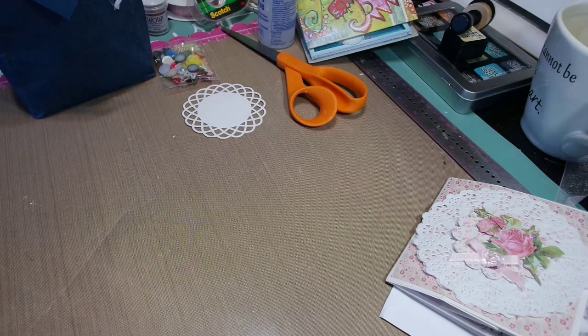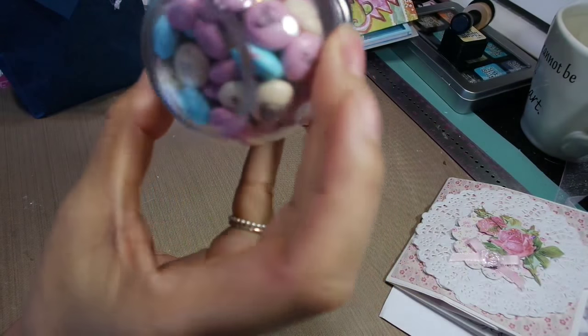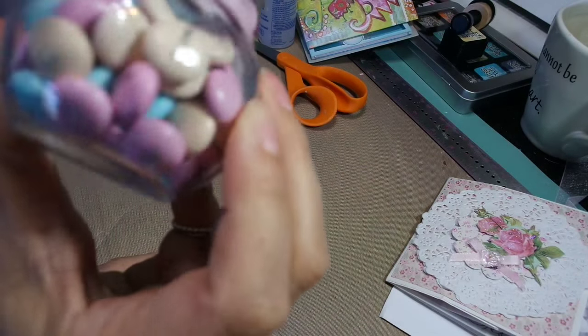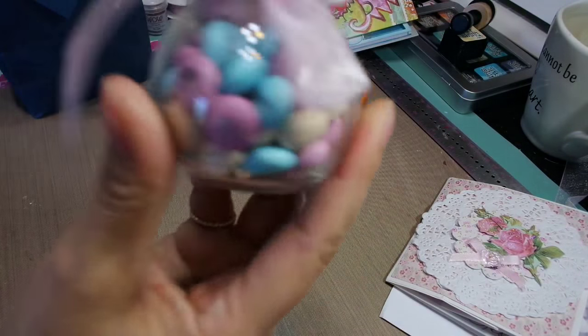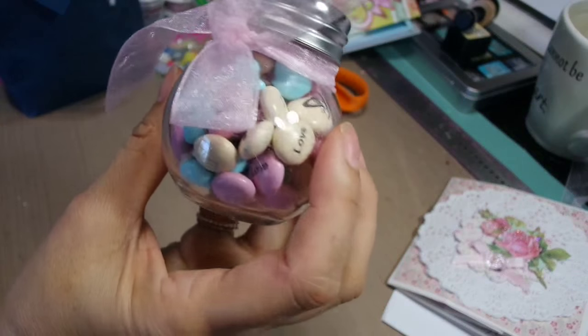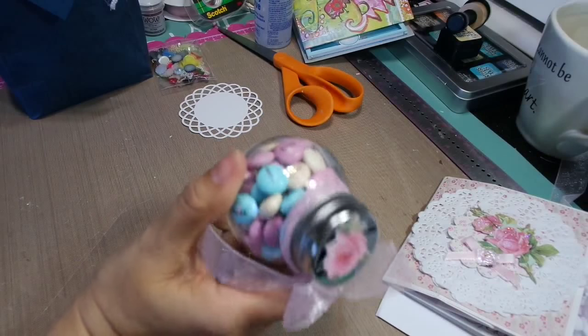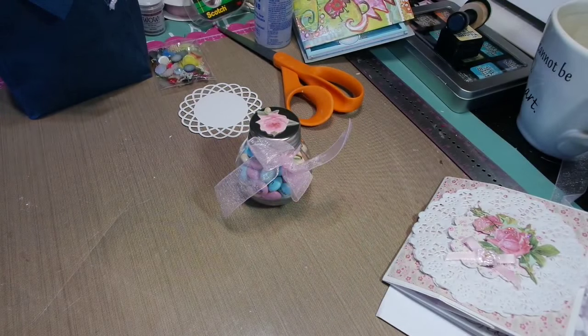Oh, is that cute? Oh my god, she has Tilda M&Ms! That is so cool. I love them. She said they're safe to eat, but who wants to eat them? They're so cute. And I love the way she put them in the little rolls. Oh my god, that is adorable. That brought a smile to my face. Thanks, Holly.